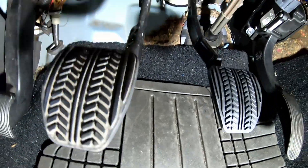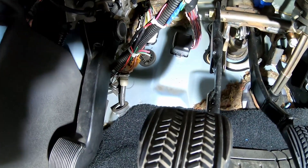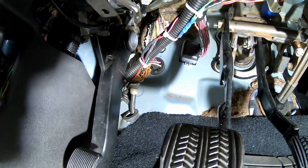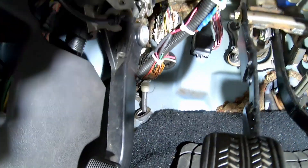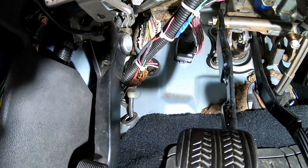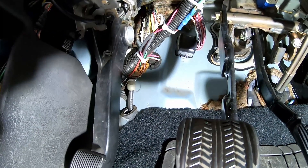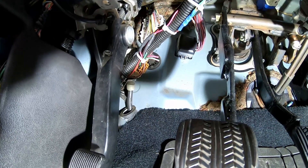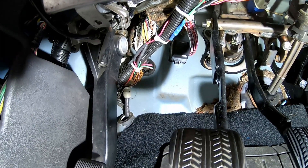We're making part four of this video series, going over working out the bugs and trying to get this thing completed. One of the big problems we had right from the get-go was getting the wrench light on the dashboard. It would give out the code P0504 — a brake switch A/B correlation code — and that is a known wrench light thrower.